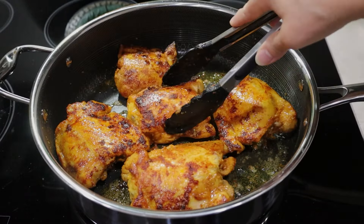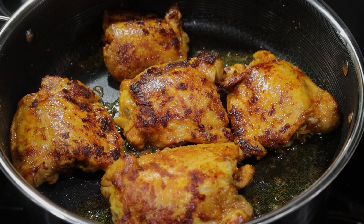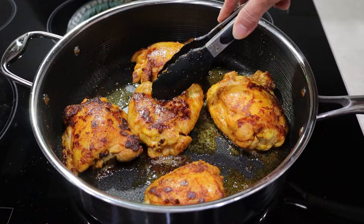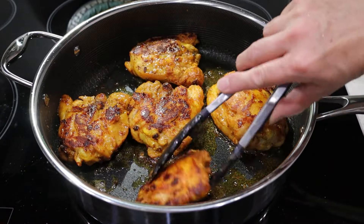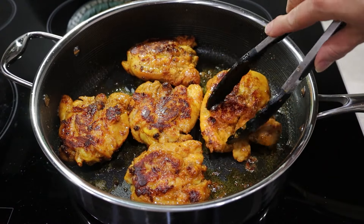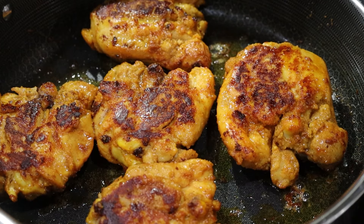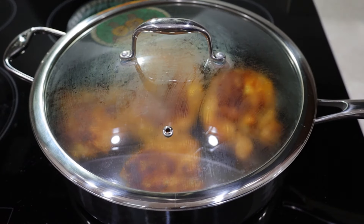After browning them for five minutes on one side I turn them and brown them for five minutes on the other side. Then I turn them again, cover the pan and let them cook for 30 minutes. Since they have bones I cook them as much as possible on low medium heat. Once I add them to the rice they're not going to cook very long. If you use boneless chicken thighs you may cook them for 20 minutes instead.